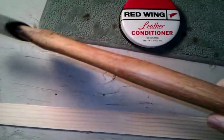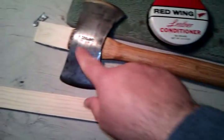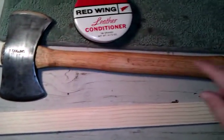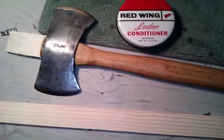It looks really good. I may do a couple more applications before I'm done. I've just started measuring the wedge and setting things up, so I might actually do another application of the shoe grease before I hang the head.